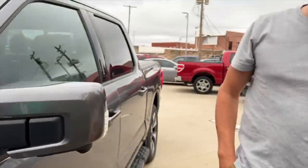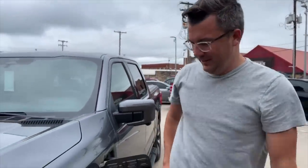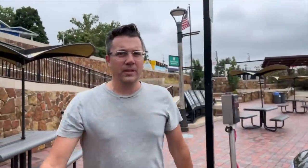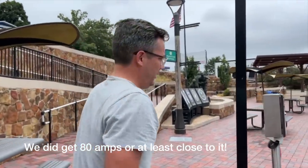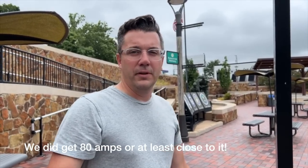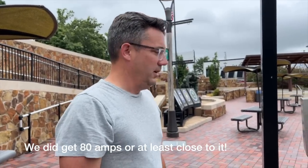So we'll see if it actually pulls 80 amps. That's the unfortunate thing about Ford — they don't actually let you look at the vehicle display and see how many kilowatts you're pulling, so I'll have to do some math once it's done. Anyways, we just wanted to close this video out — we made it here safely.